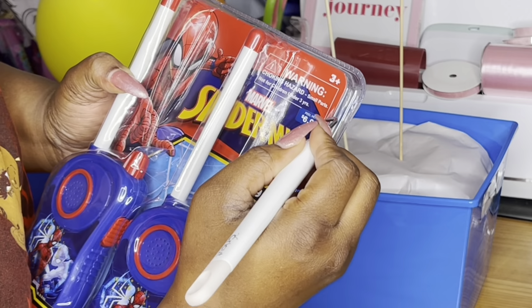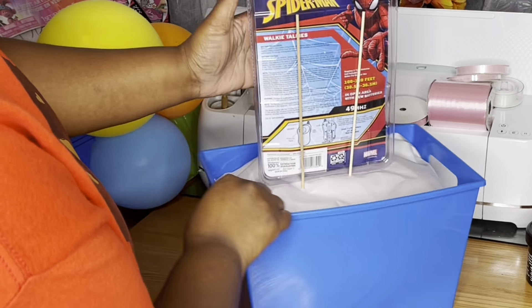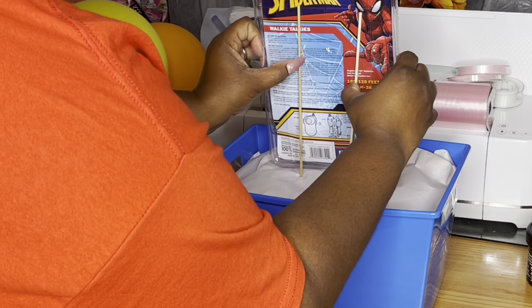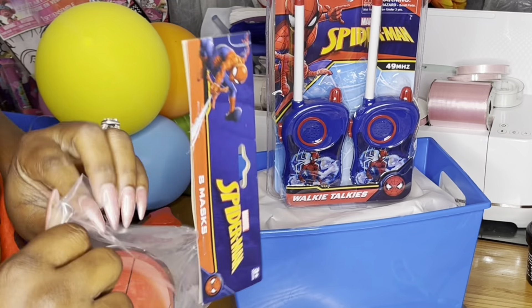I found these little Spider-Man walkie-talkies at Walgreens and they were 50% off — I paid $3.49 for them. I forgot who told me about that but thank you so much. I want to say it was Terkesa but I'm not sure.